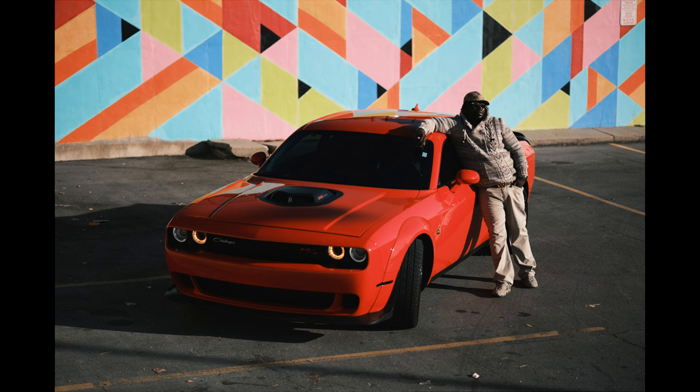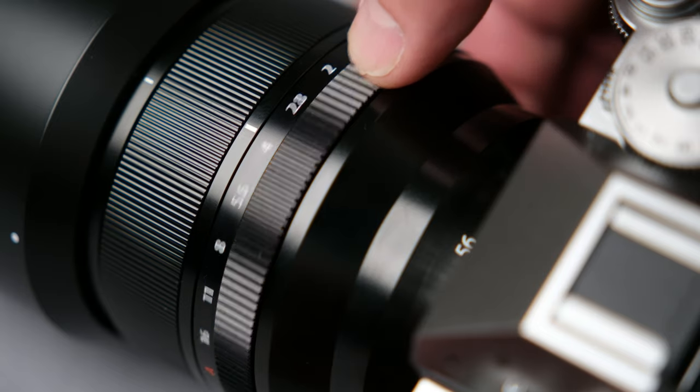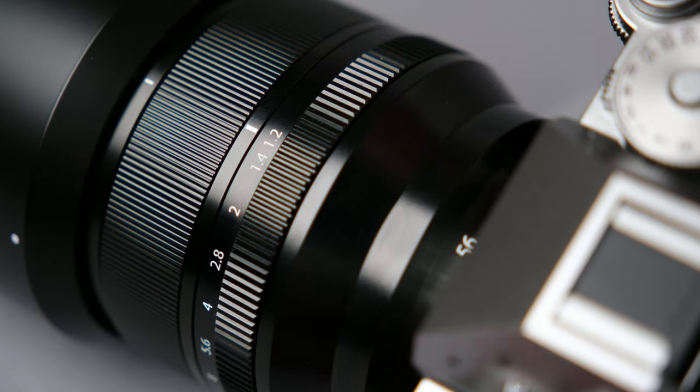For instance, my Sony a7IV does not allow me to do this. For this situation, the sun was incredibly bright, so my ISO was already at its lowest native sensitivity, and I wanted to shoot all these at f/1.2 on the new Fuji 56mm f/1.2 WR.